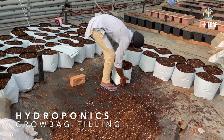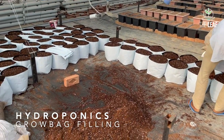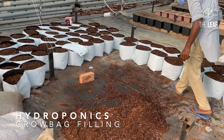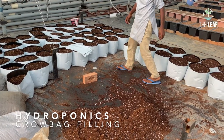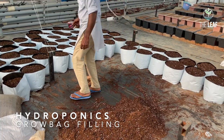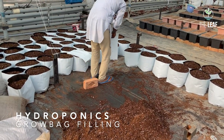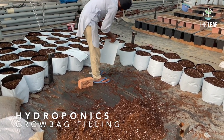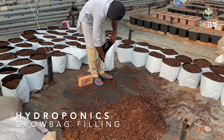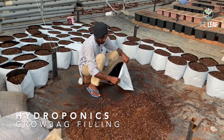You can use the grow bag rather than the costly Dutch bucket. Of course, in the grow bags you won't be able to collect the drainage out of it, but that doesn't matter if you are using a weed mat — which we are using in this case — through which water can pass. Whatever drainage is there will ooze out through the weed mat.